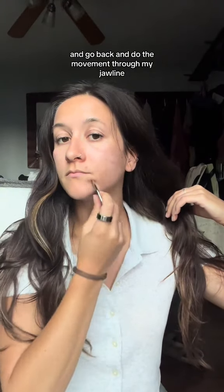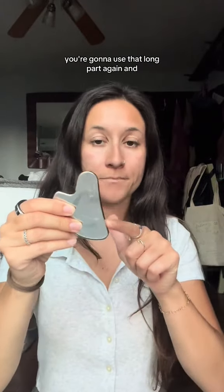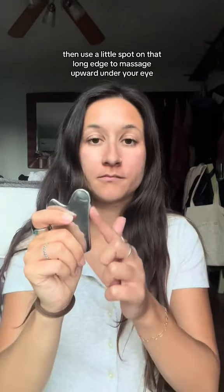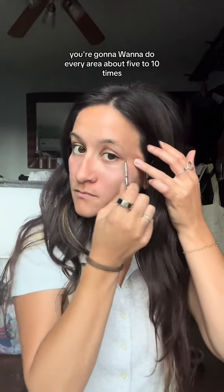Then go back and do the movement through my jawline and then down my neck, just to move the fluid a little bit more. You're going to use that long part again and lightly gua sha around your cheekbones. Then use a little spot on that long edge to massage upward under your eye.